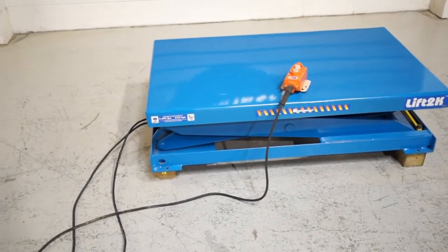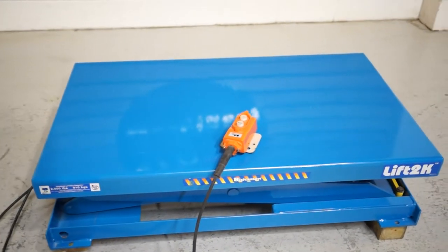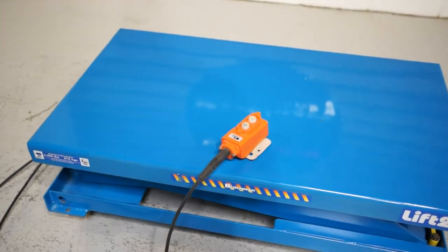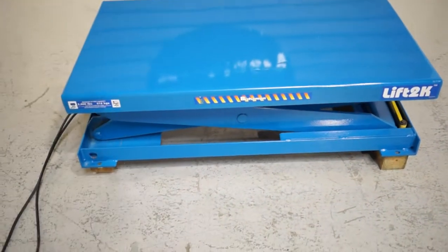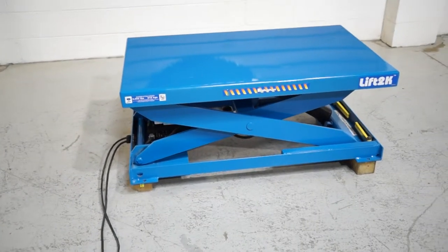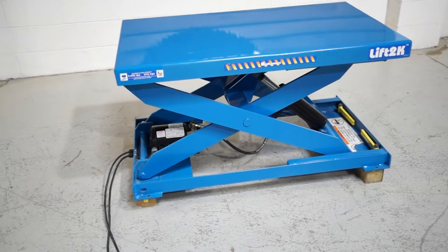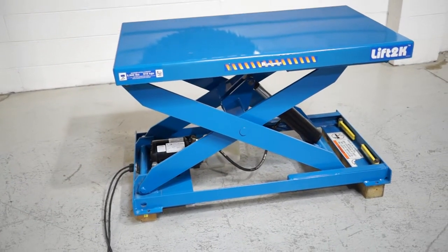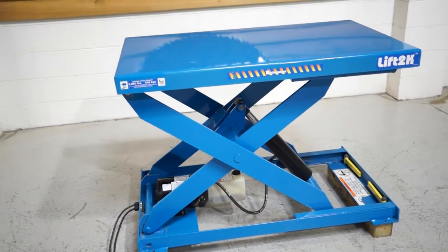Single phase 1.5 horsepower motor, 115, 208, 230 volt — currently wired 115 volt. 48 by 28 inch table. It does feature a 39 inch raised height. It's pendant activated, with a 9 inch lowered height.